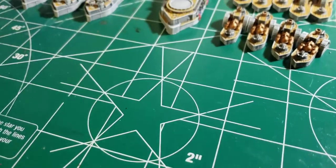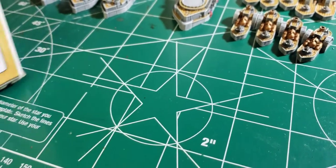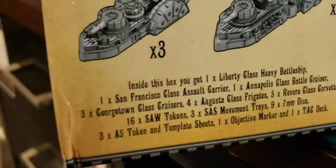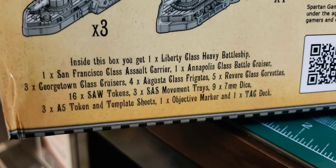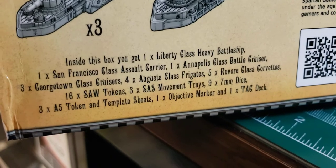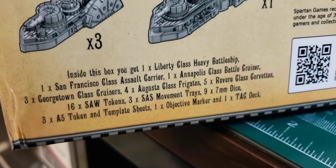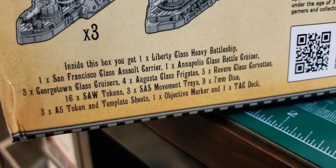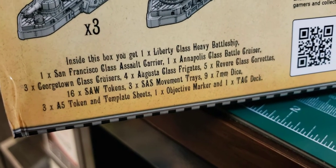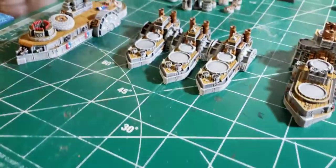What's next is the battle cruiser we got back here. We got the Liberty Heavy Battleship, San Francisco, Annapolis battle cruiser, Georgetown cruisers, Augustus Frigates, and Revere Class Corvettes. We got all that. So these are the Georgetowns, and we got the battle cruiser.